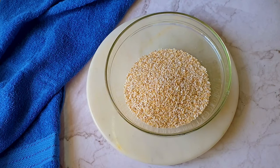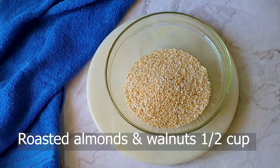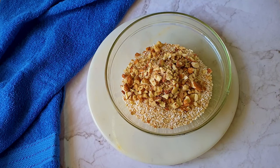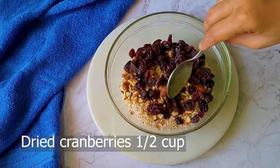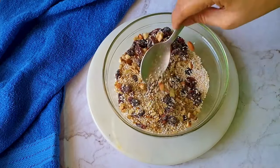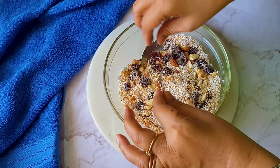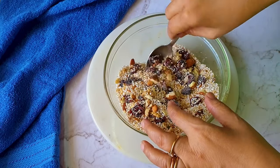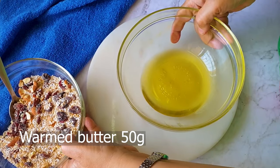Now take a big mixing bowl and add the puffed amaranth — these are easily available in the market. Add some roasted almonds and walnuts which I've roughly chopped into pieces. I'm also dropping in some dried cranberries — they are my favorite. Just separate any that are crumbled together; this takes about 20 to 30 seconds. Mix and keep it aside.